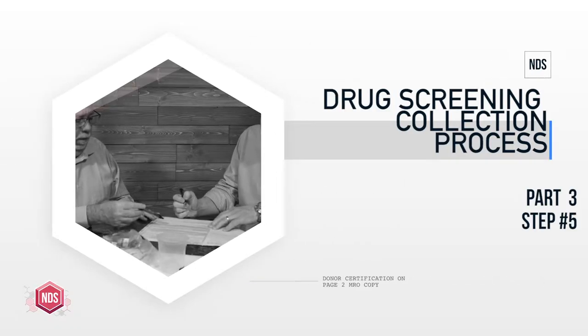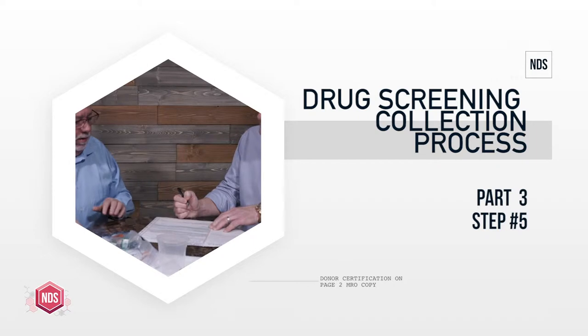Specimen collectors who have been watching this video series on the five steps to a urine specimen collection for drug testing — we're getting ready to show you step five. Step five comes before step four because DOT counts a little bit funny: one, two, three, five, and four. So we're going to go ahead and show you step five. Stay tuned.